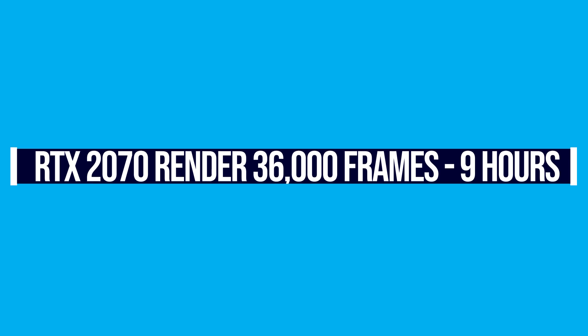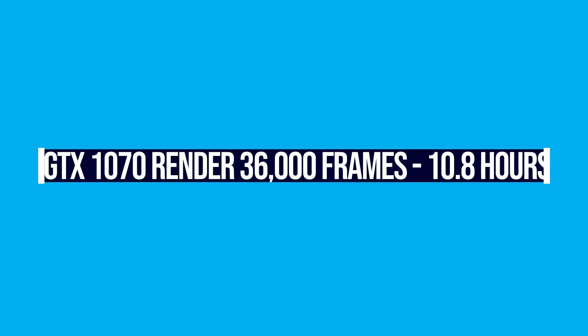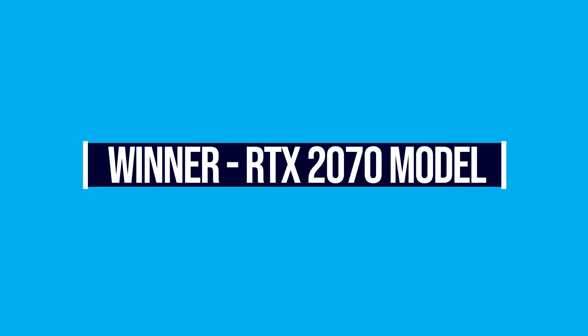To extrapolate: a 10-minute project of strictly motion design at 60 frames per second equals about 36,000 frames to render. The RTX 2070 would take roughly 540 minutes — about 9 hours — while the GTX 1070 would take roughly 648 minutes — about 10.8 hours. That's almost two hours of savings. The winner in rendering is the RTX 2070, which could save a substantial amount of time on large motion design projects.